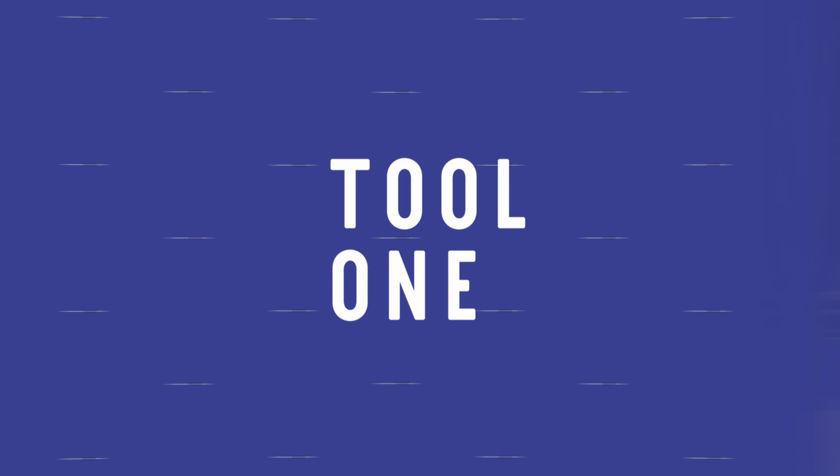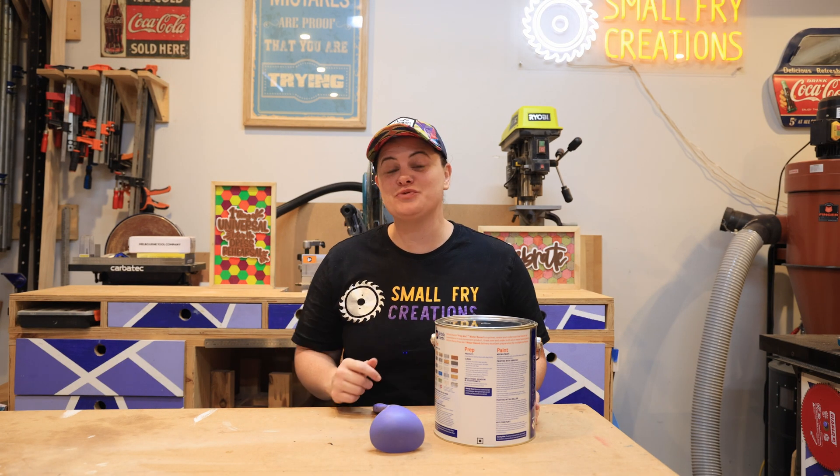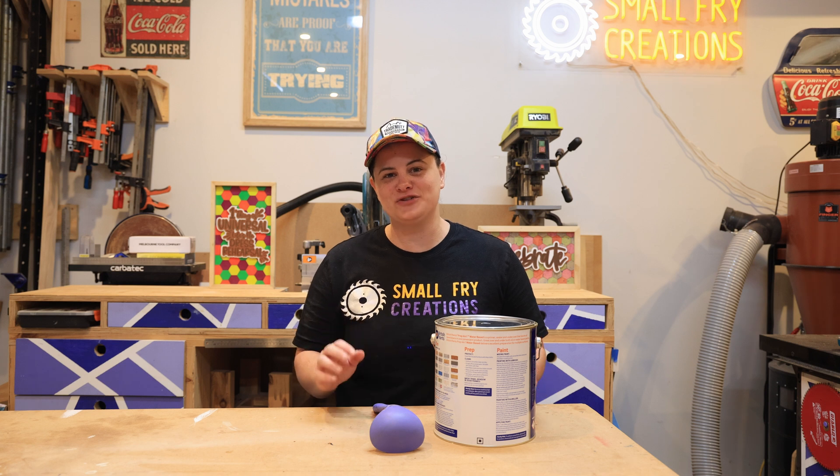So let's dive into tool number one. I'm going to start with what I think is the most unconventional tool and finish with what I think is the most underrated tool.